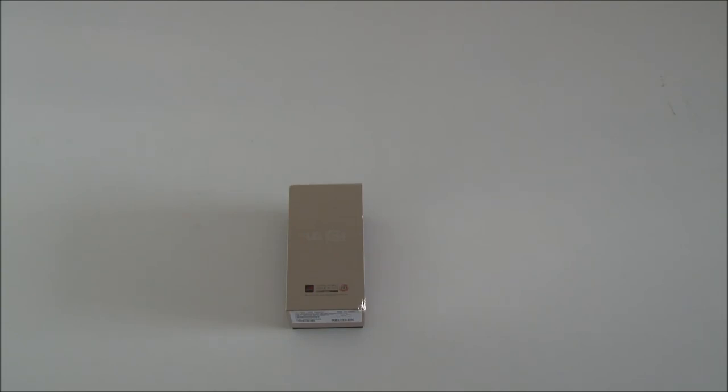Hi, my name is Matthias. Today I'm going to unbox and look at the new LG G3, which is going to launch in Denmark later this month.